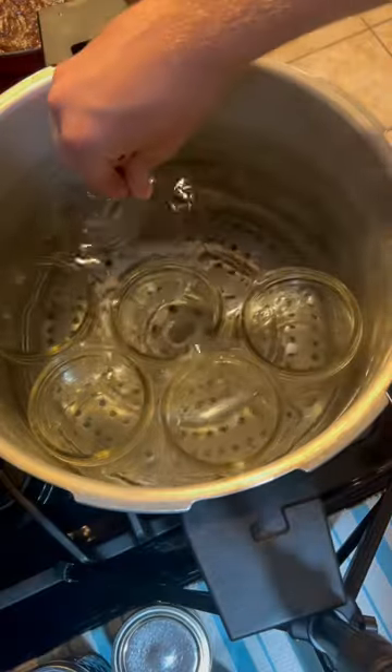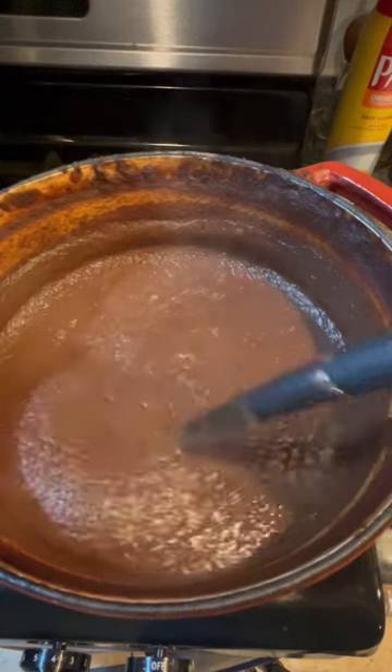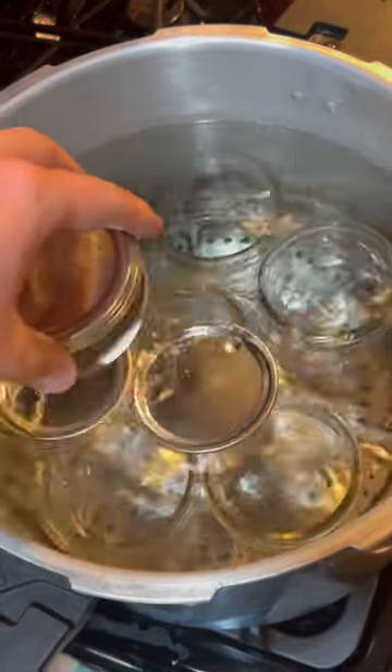Next you want to heat up your jars. This sterilizes them and makes sure they're clean. While your jars are heating up, you also want to heat up your apple butter. This method is called hot packing, so both need to be warm. You also want to put your lids in with your jars so they heat up and sterilize too.